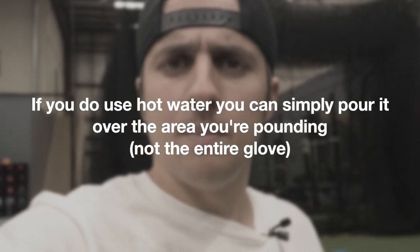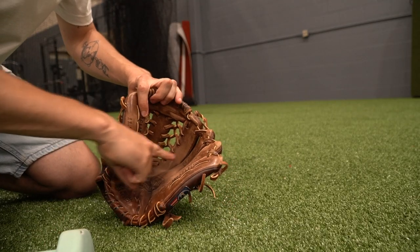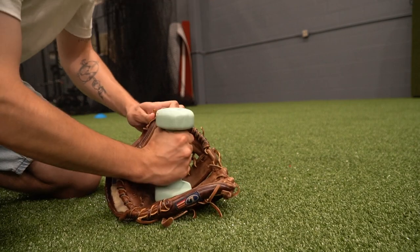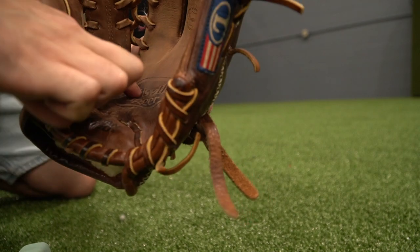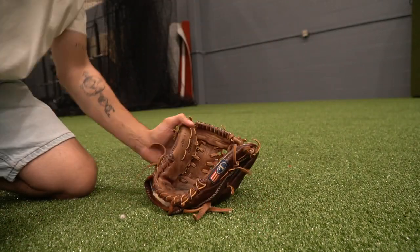There are basically two options: you can either use hot water or not use hot water. Hot water allows you to mold the glove a little bit more — make it more malleable. For today, I'm actually not going to be using hot water. I'm going to show you what it's like to just go crazy with a mallet and simply pound away and try to flatten those bubbles. This is where our bubbles are — I'm literally taking our mallet and hitting the bubbles. It's very basic. There's also a palm crease that goes right across here, so I might as well go after it too. You seriously need to hit it extremely hard — just go crazy. You're not going to break anything, unless you break your hand.